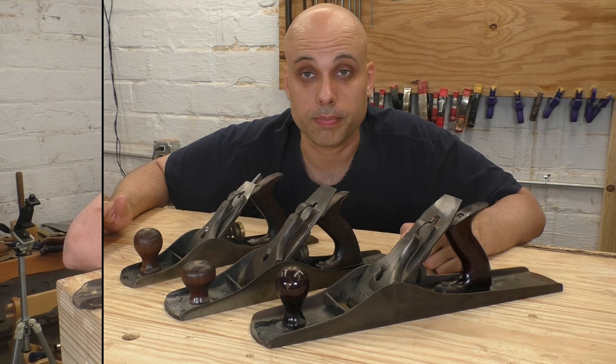The answer is they both do more or less the same thing, and I recommend that you grab whatever you can find and whatever you can afford. They're too similar for it to make a huge difference. If you followed this whole video, you've got a pretty good grasp on what all the different models of Stanley planes are for.